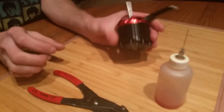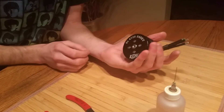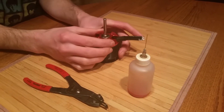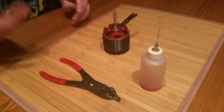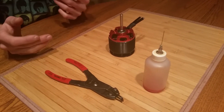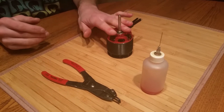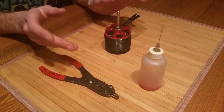We've got our KDS brushless motor. These are very powerful motors, and with any motor you have bearings, and it's very important that bearings are oiled. We recommend every 25 to 50 flights to remove any motor, take your motor apart just like this video, and oil your bearings.